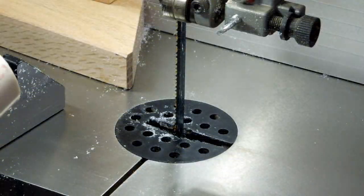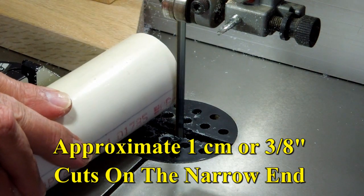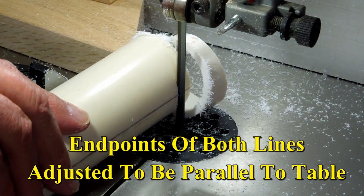After my initial experimentation, I decided to speed this process up a little bit. I put a stop block on here. I still have the lines drawn on the pipe so I can flip it back and forth and know when those are approximately parallel to the table.